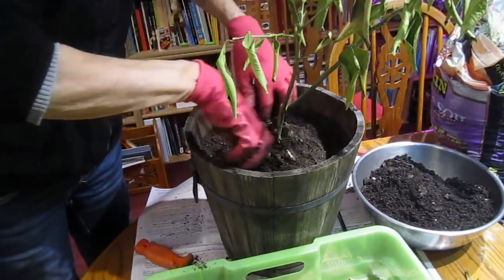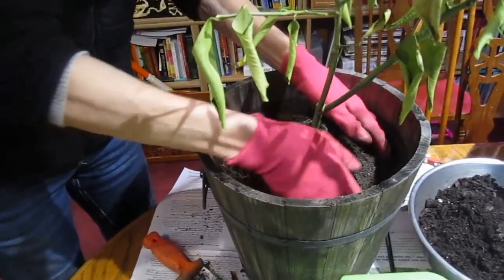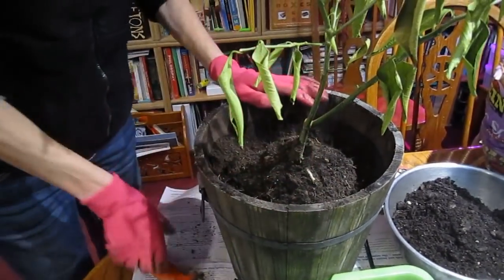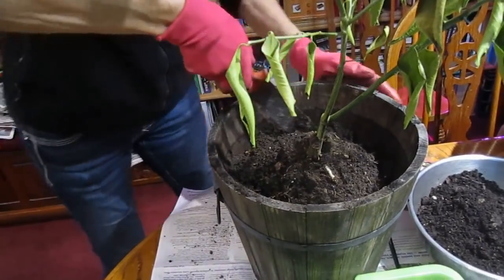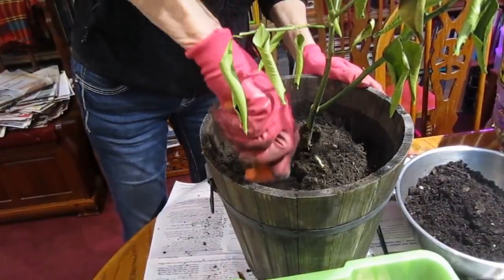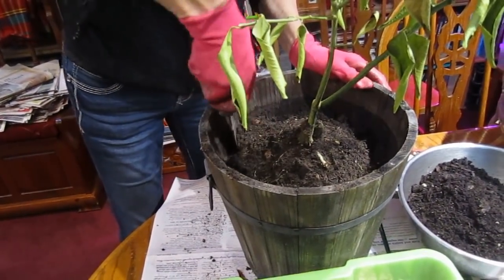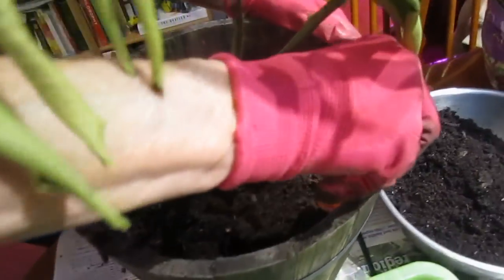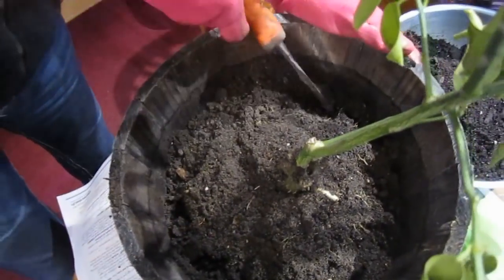Now you're actually going to pull the whole thing out to trim the roots, right? It's really firmly in there, so I'm going to look and see if I can see what kind of root system there is without injuring it too badly. I don't want it to be in total shock — I don't want to damage any roots that I don't have to.